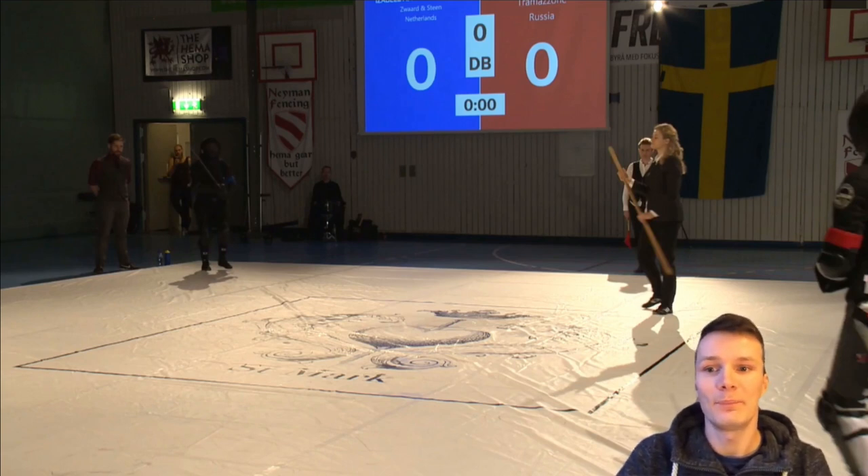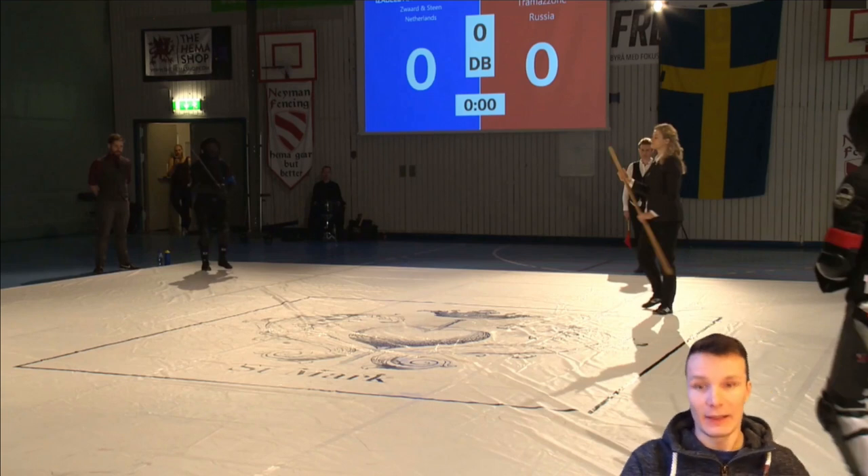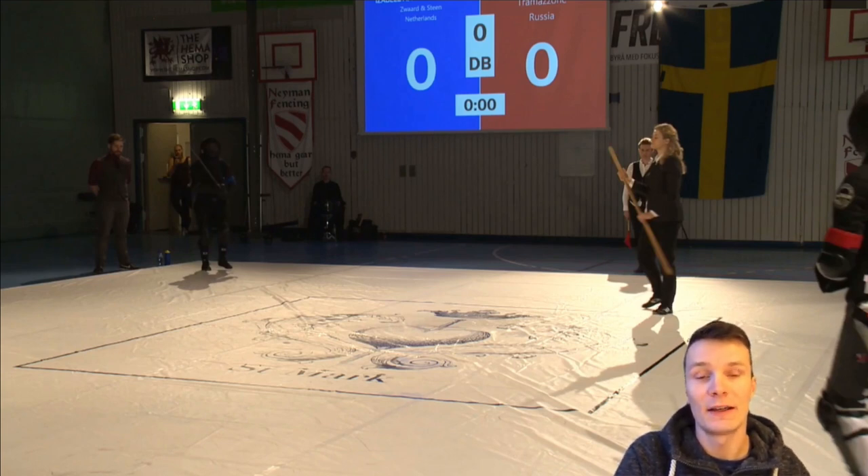Today we'll watch and analyze a fight from 2018 — it's the Schildwache Women Longsword Final, the fight between Elena Musserina and Isabel Saurin. We'll watch the whole fight at half speed and then have a look frame by frame to analyze actions, timing, and mentality or tactics.